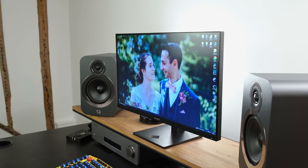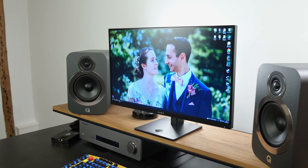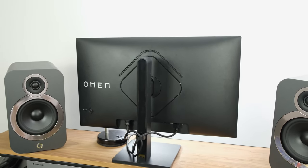The HP Omen 27Q offers a tasty proposition: a 27-inch form factor with an IPS panel running a 1440p resolution and a refresh rate of 165Hz, with support for adaptive sync technologies and HDR. All of this at roughly £230 in the UK and only $250 in the US — in this review you can see if it's actually worth its price tag.